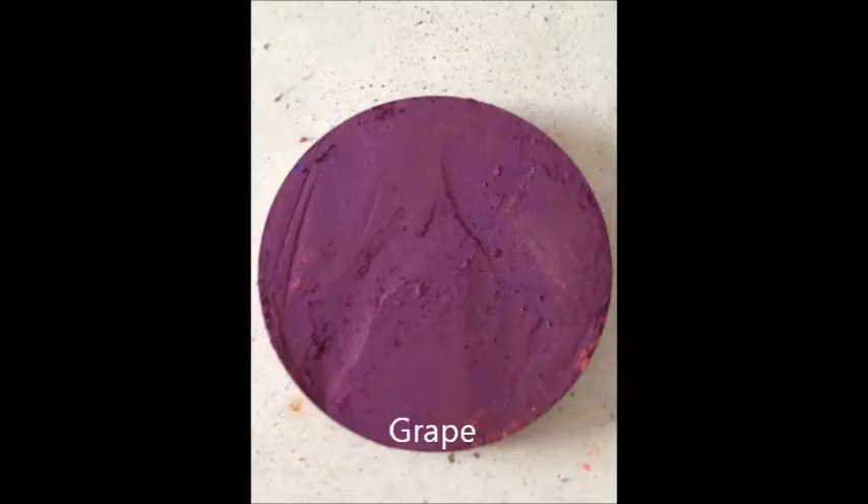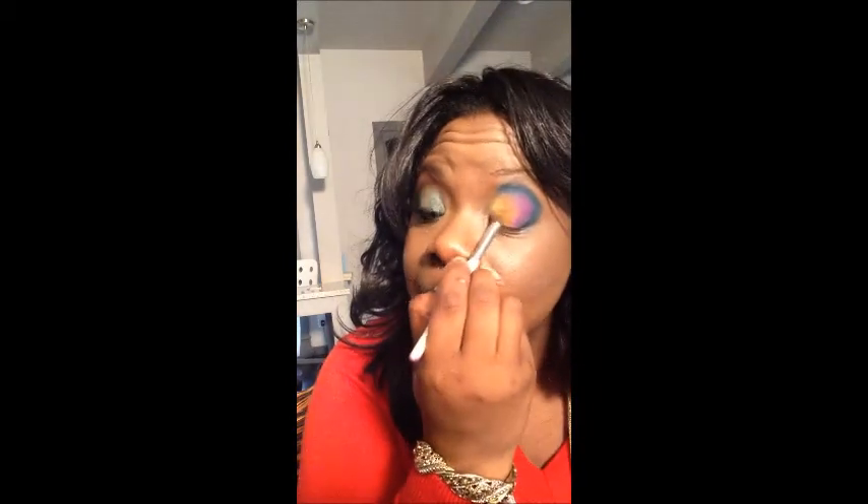I'm now going to select grape. And then after verdant, I'm going to do sunflower. And if you notice, I'm not using a flat shader brush only because I ran out of time and I need to do this as quickly as possible.